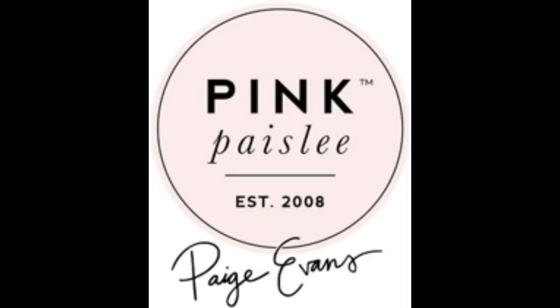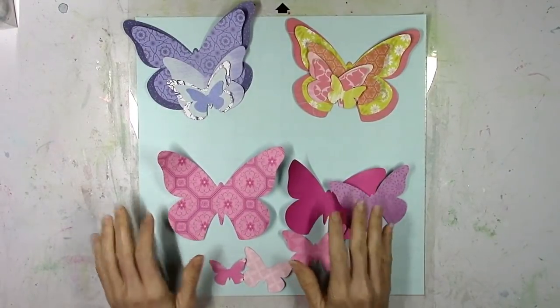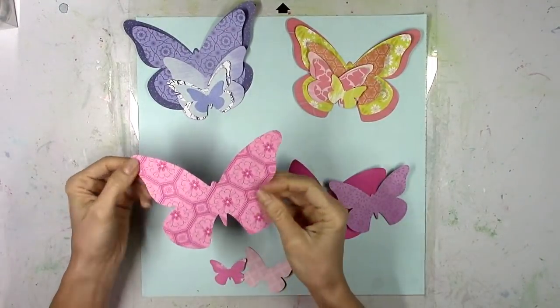I'm back with a new layout for the Paige Evans design team and I'm using the beautiful new Horizon collection again. One of Paige's newer cut files, this one is called Layered Butterfly.